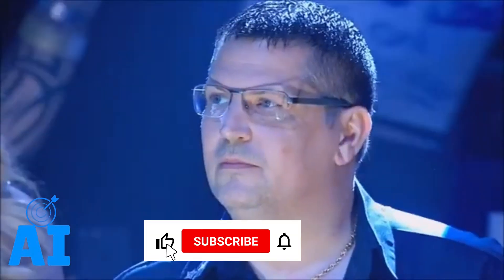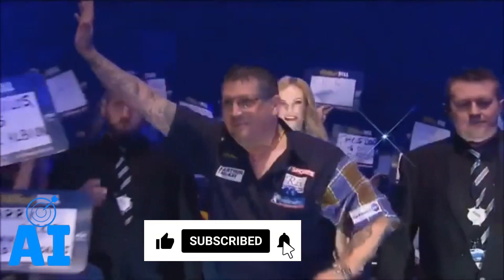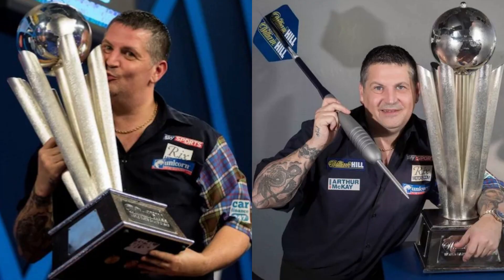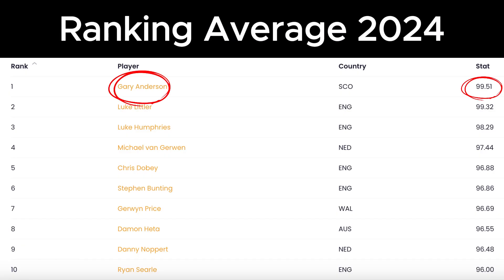In this video, we analyze the throw of a darts legend, one of the strongest and most beloved players on the PDC circuit, the Flying Scotsman Gary Anderson, two-time PDC World Champion in 2015 and 2016, and still one of the strongest players.